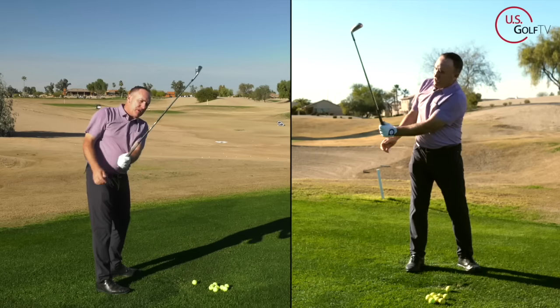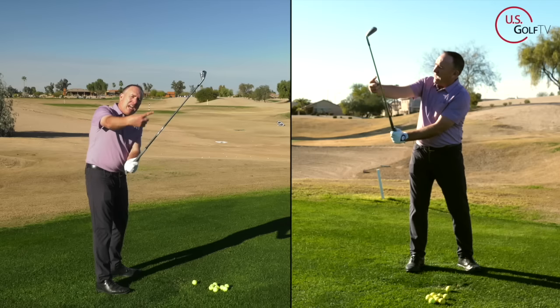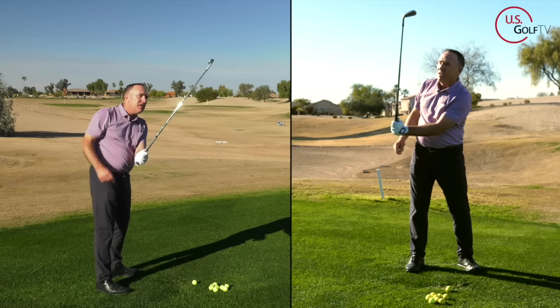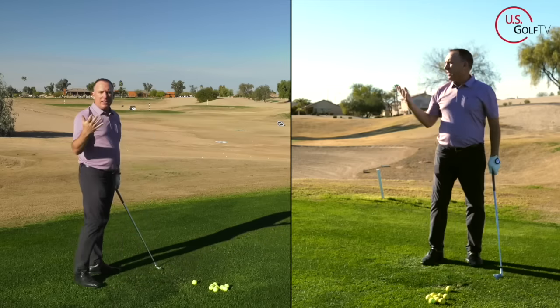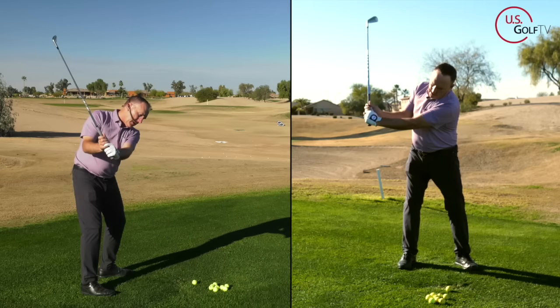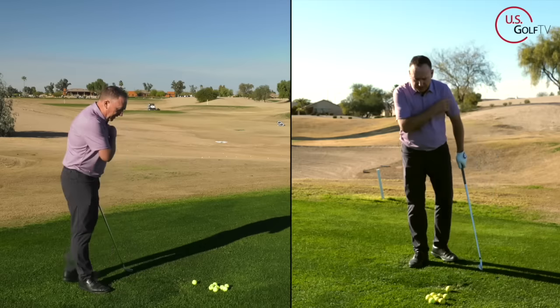If you take it back across the line, it still feels heavy, but it feels heavy in a different way than laid off does. See the difference? That would equate to more of that across-the-line position at the top. So let's go back to what I think you should be striving for, which is neutral. When you swing the club back, I want it to feel light.